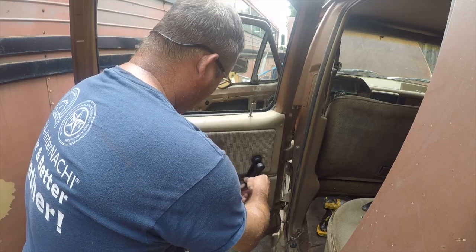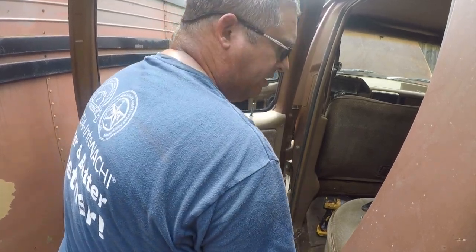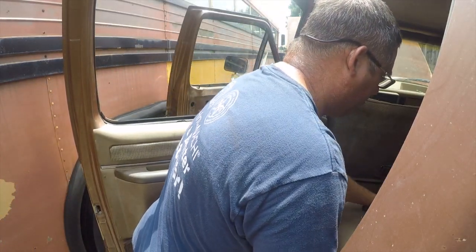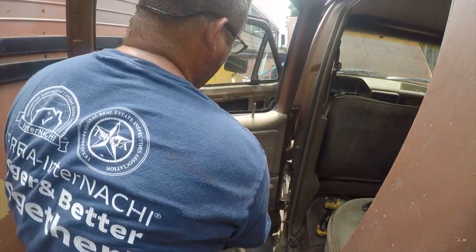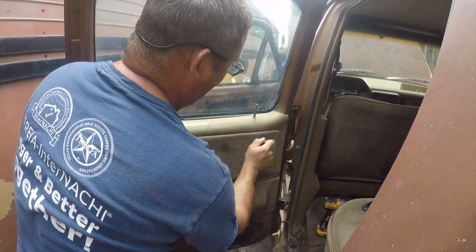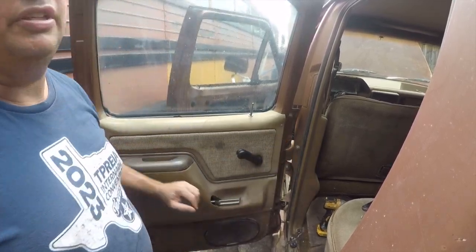Then that goes on. Let's see where the knob went — there's the new knob. Now it doesn't fall apart anymore, so let's go do the other side.